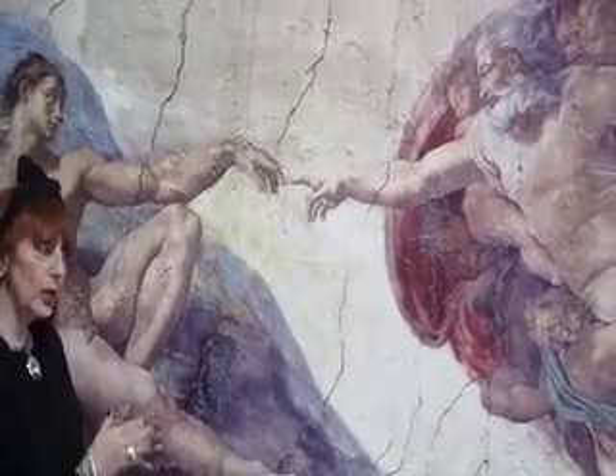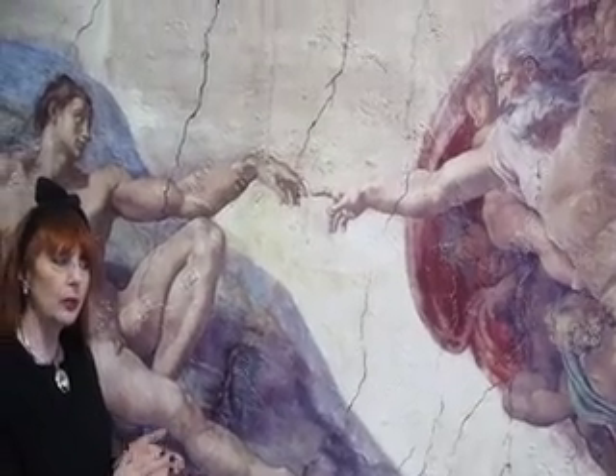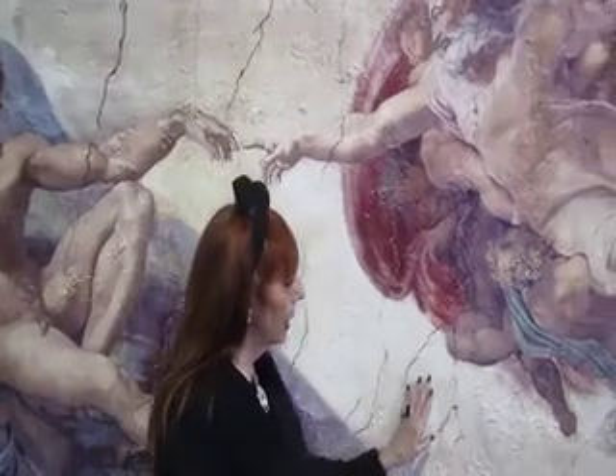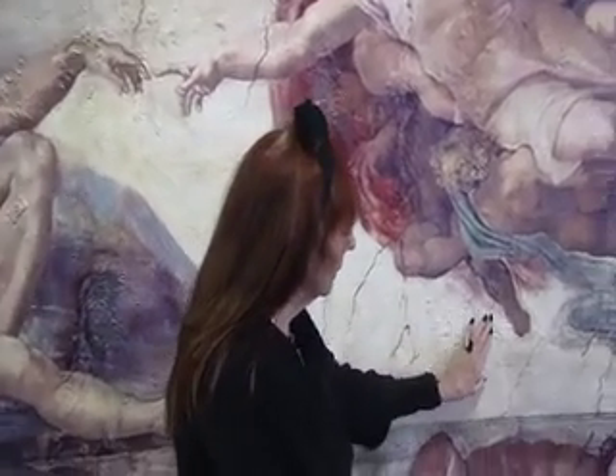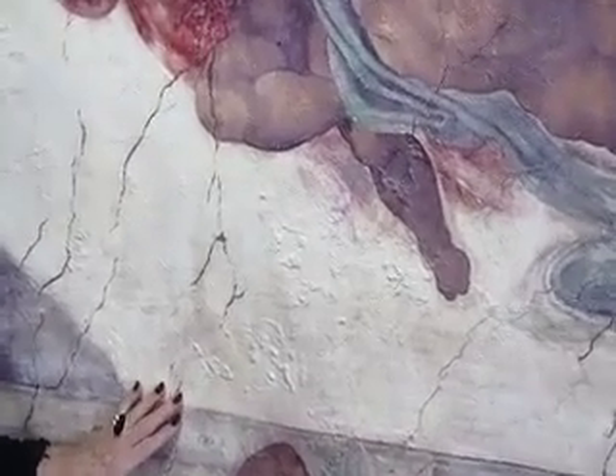And how did we do it? We used a lot of Venetian plaster on this so that it would give the effect of an old, old wall. And as you can see, I want the camera to zoom in on how rough this plaster was. And this gives a true effect of a fresco.